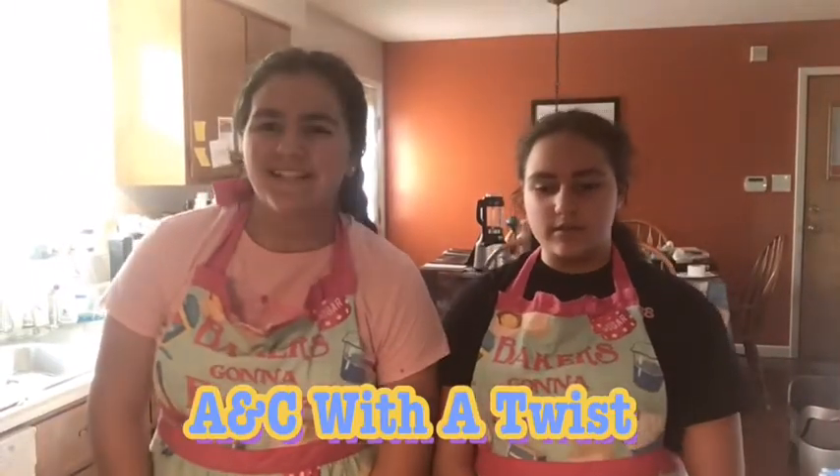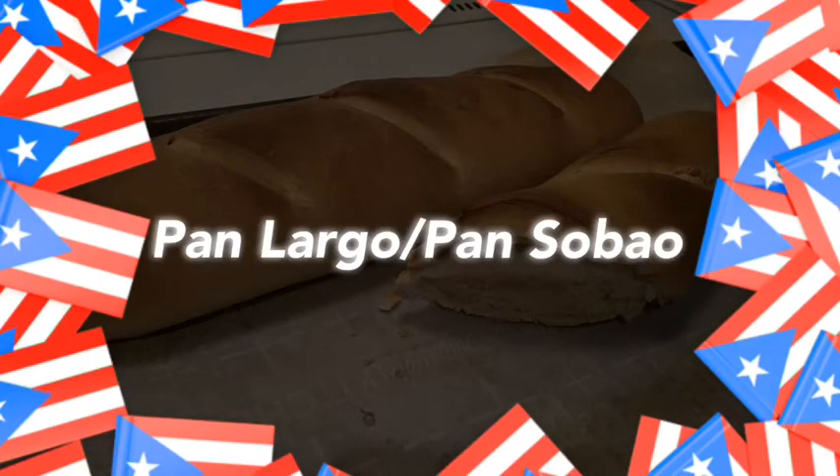Hey guys, I'm Angela. I'm Celeste. And we are A&C with a twist. Today we're making Thiam Lido. Since we're on quarantine, a lot of the bread is out of stock, so we decided we'd make one at home by ourselves. So let's get started.